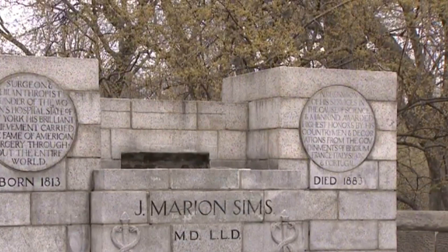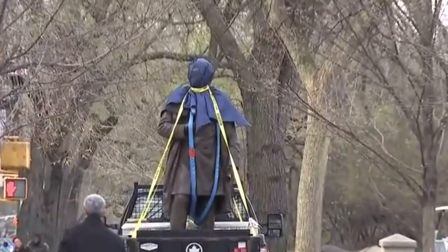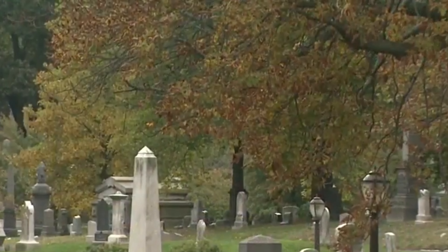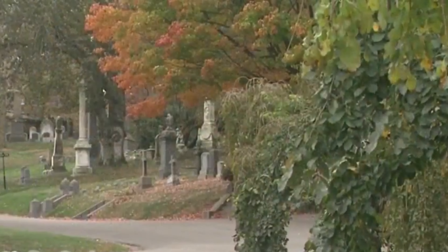The debate continued even after Sims was carted off. Some called him the father of American obstetrics and argued he was a doctor in 1845 Alabama with limited options. Others compared him to Josef Mengele. The Sims statue will be relocated to Greenwood Cemetery in Brooklyn where he is buried, with officials saying there will be a display explaining his history.